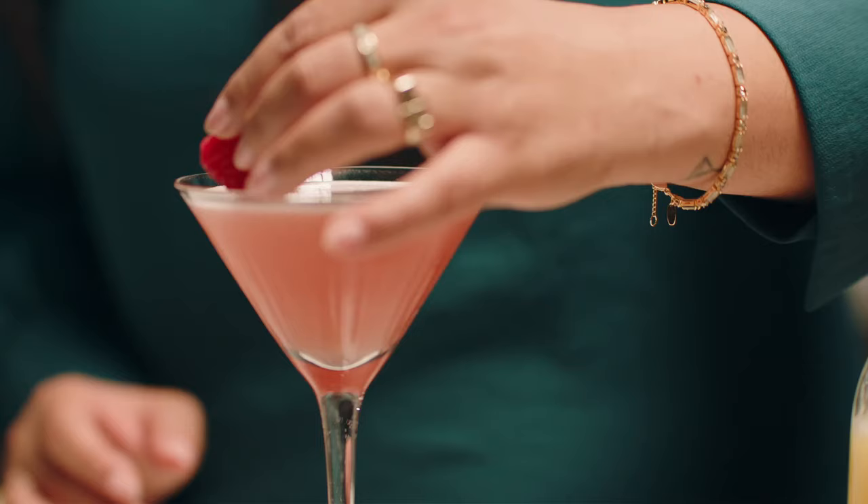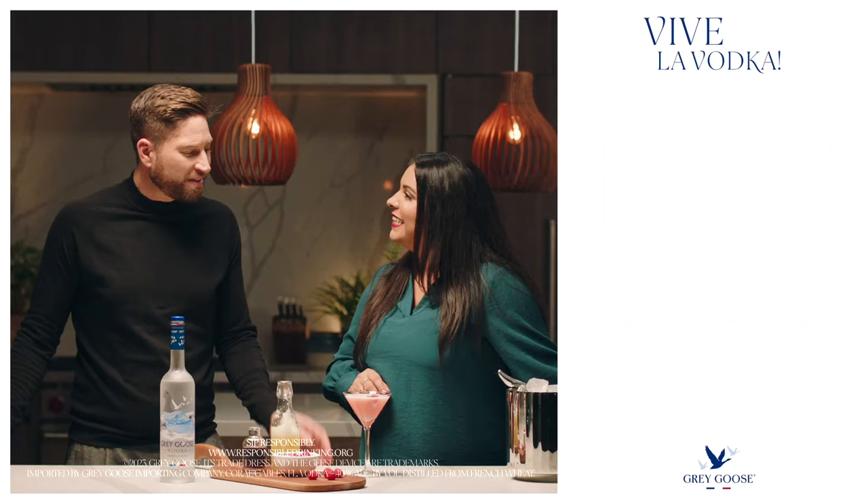If you don't have raspberries, any berry will do. But today I'm going to garnish with this beautiful raspberry. It just floats on top of that froth. That looks absolutely delicious. Cheers.